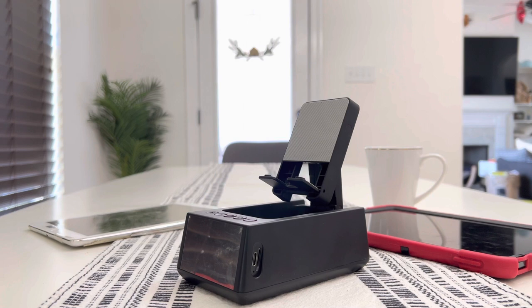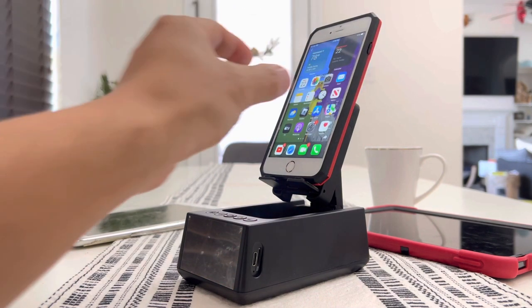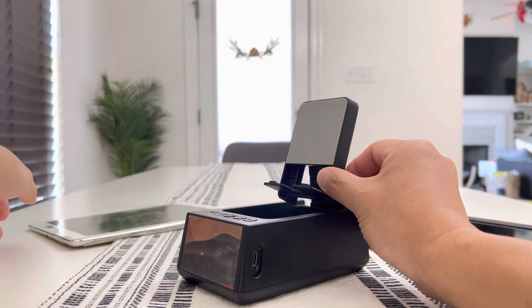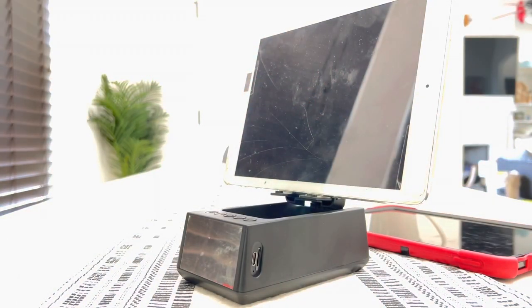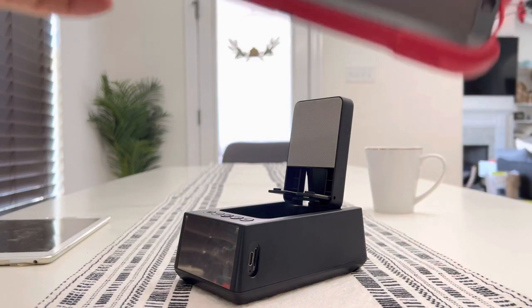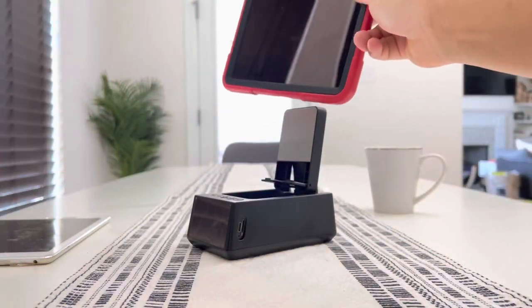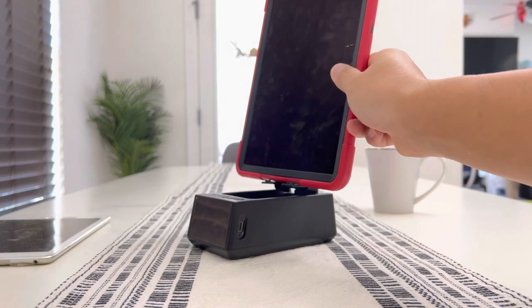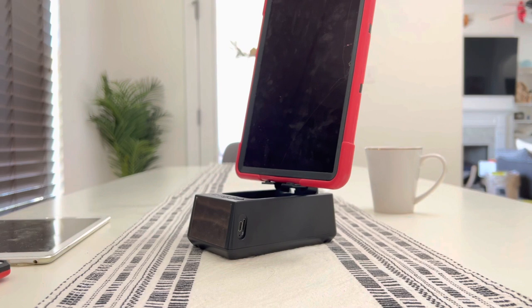Now here's the very cool thing. So this is the iPhone — nothing too special about that — but check this out guys, I have two iPads as well. I will put an iPad on there and it holds an iPad with no issue. I have the latest version of the iPad with a big case on it, and to my surprise, it held it just as fine as if holding a normal iPhone. How amazing and cool is that? Even my kids love this phone stand.